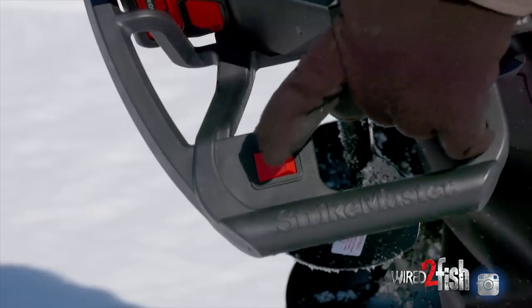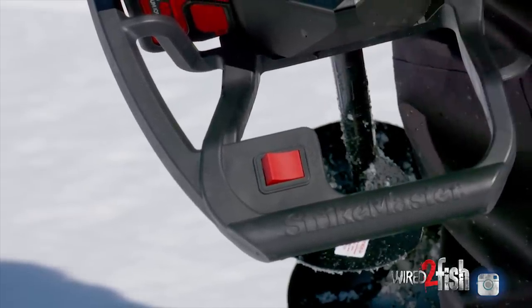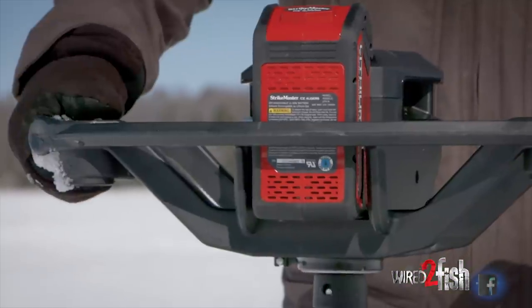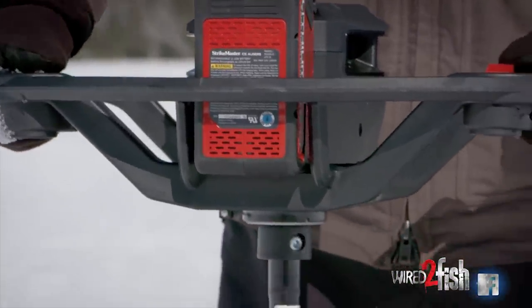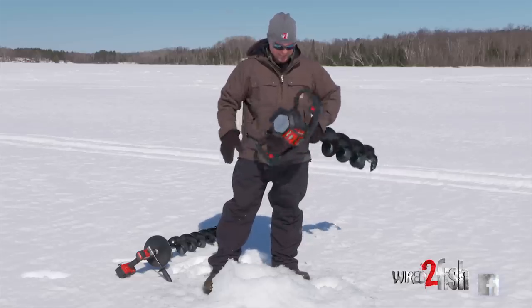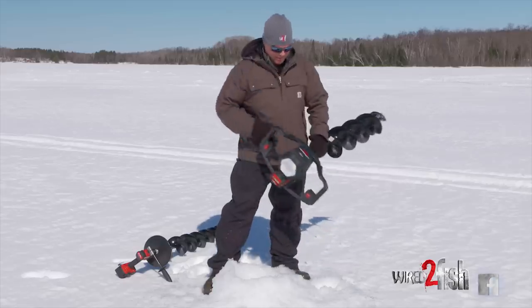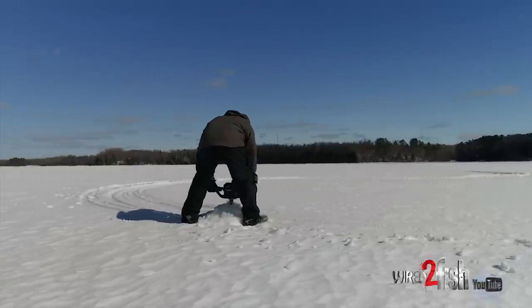It also has a forward and reverse button. You'll hit that if you were to get hung up for some reason, or if you just want to clear slush — you can reverse and push the slush down the hole, or stay forward and pull it back up. Real rugged chassis with heavy plastic. You grab hold of it and you feel like you have something substantial in your hands — built for the long haul, built like a tank. It's pretty light too, and lightness is obviously a huge aid when you're covering a lot of ground ice fishing.